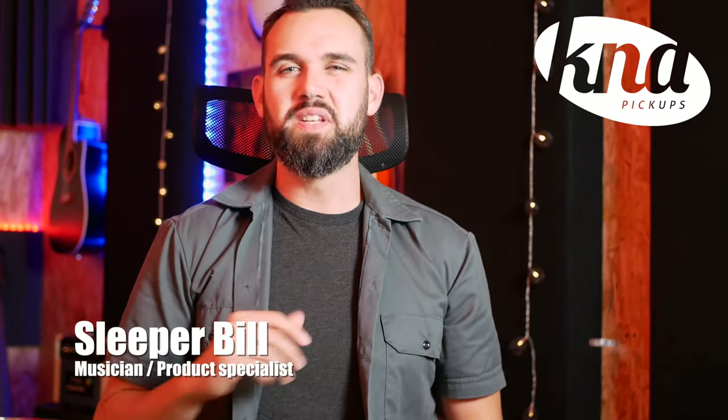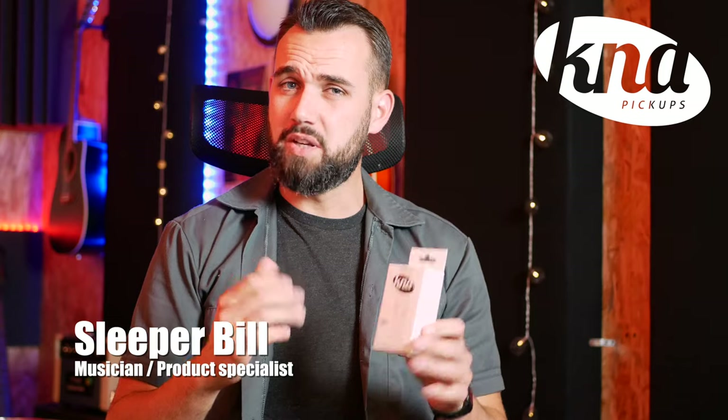Hi everyone, I'm Slipperbill. In today's video, we're going to talk about the double bass pickup from K&A Pickups, the DB1.